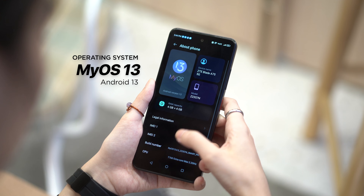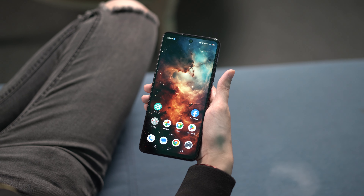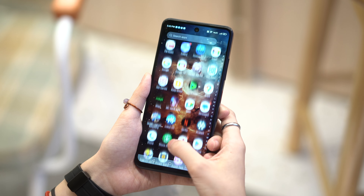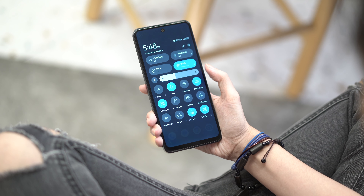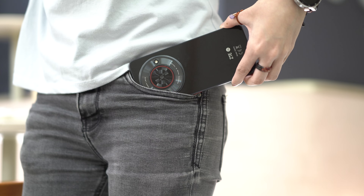The phone runs on MyOS 13 based on Android 13 out of the box. Despite its outdated operating system, the UI still feels clean. However, the phone has a ton of bloatware. While it's not an issue for some, it's quite annoying to have to uninstall these. One feature worth highlighting is its screen edge mistouch prevention. This lessens instances where the screen might be pressed by accident — very handy for users who forget to lock their screen when getting the device from their pocket.